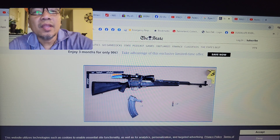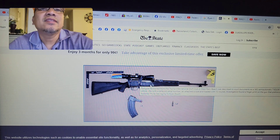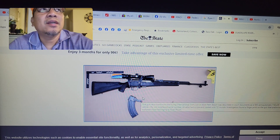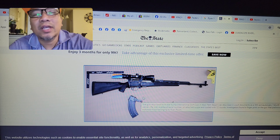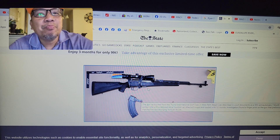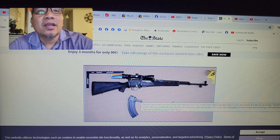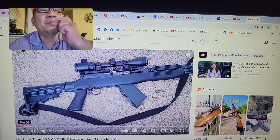This is his setup — no muzzle brake, and he changed the stock, similar to mine. I've received negative comments before saying I messed up my SKS and should have kept it original. But when I bought it, it was just a Norinco SKS and the previous owner had already painted the wooden stock — I didn't like it. If I had bought a Russian SKS, I would have kept it stock because the wood is excellent.